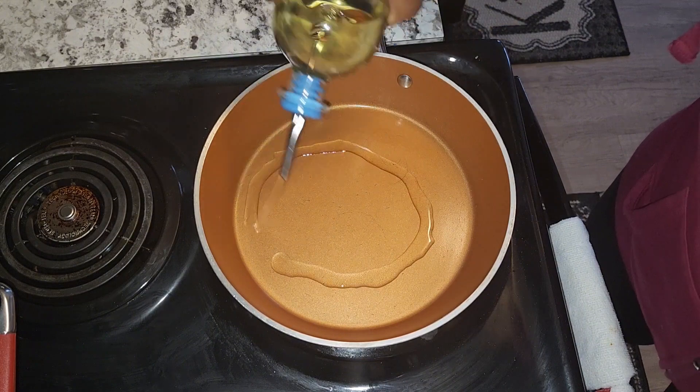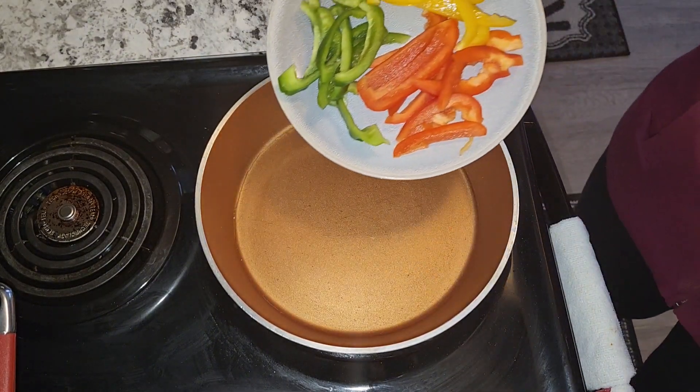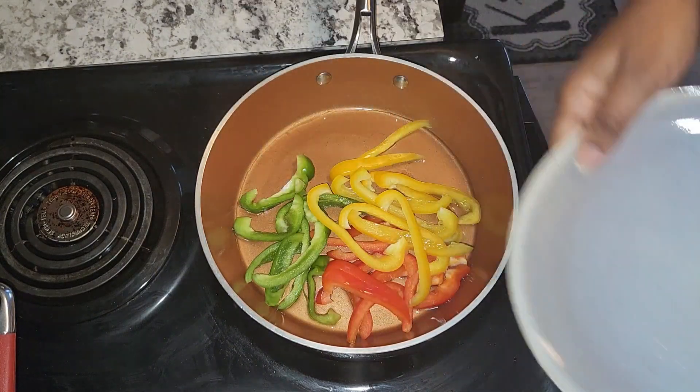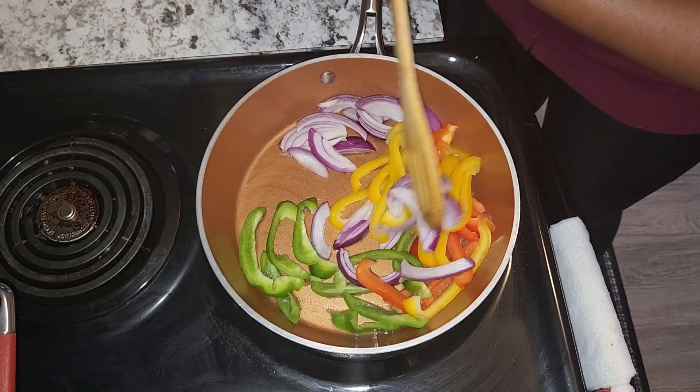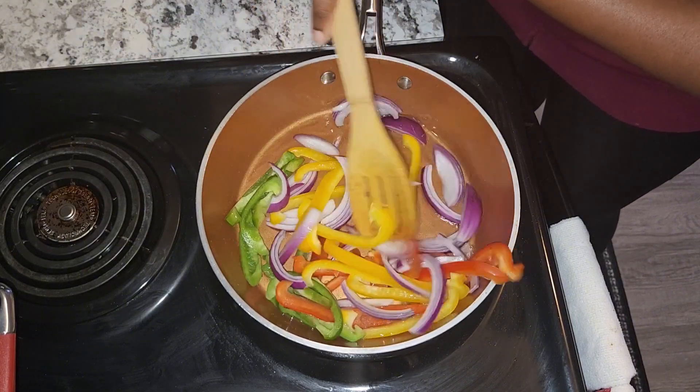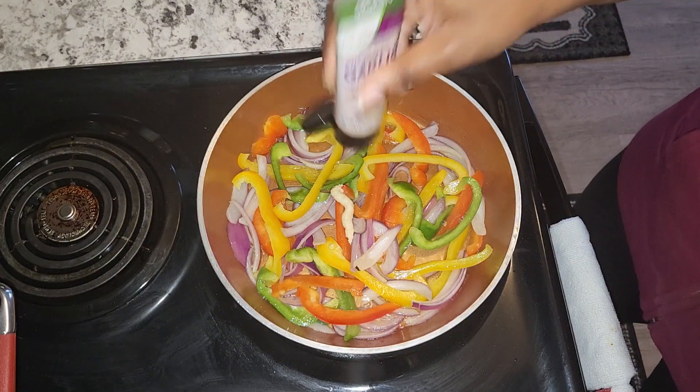To my pot I'm going to add some vegetable oil again. Then I'm going to add my peppers and my onion, and just allow these to sauté. I'm going to add at least one teaspoon of garlic paste.